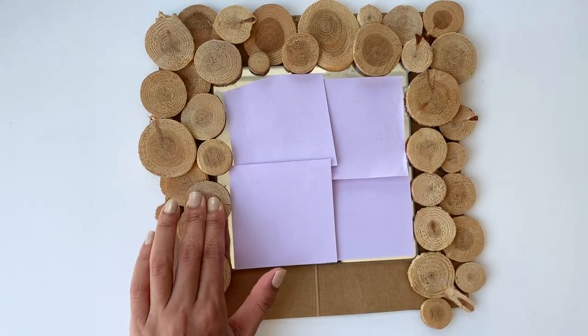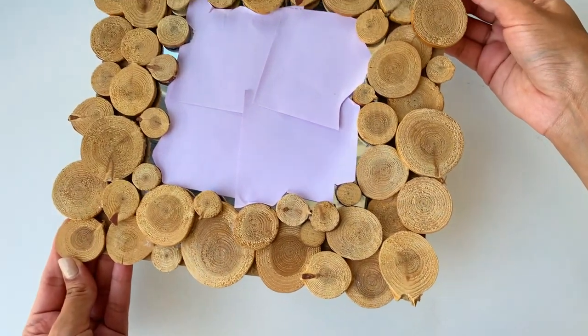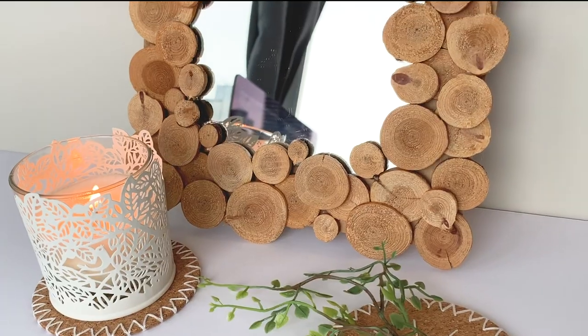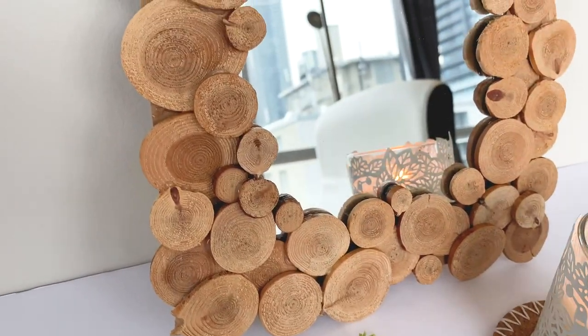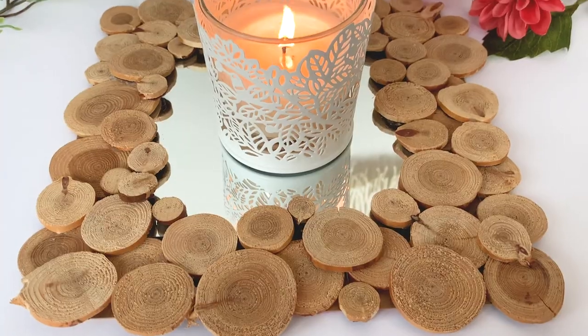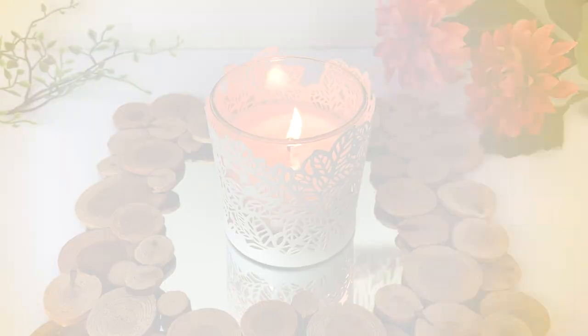So this is it — I literally just had to glue all these wooden pieces around the mirror to make a really nice border, and I absolutely love how this turned out. It's so versatile: I can put it up on a table or a desk, hang it on a wall, or even put it on my ottoman with a candle on it, and it looks really good wherever I place it.